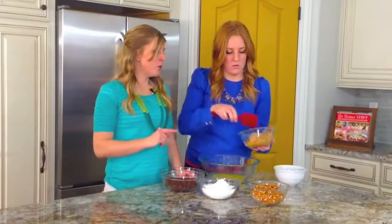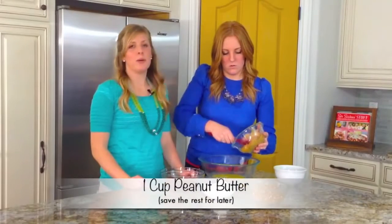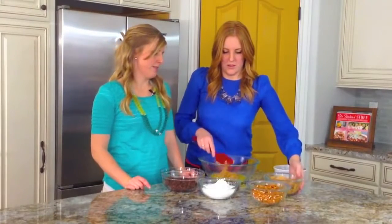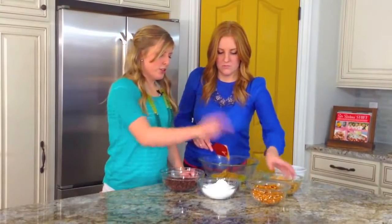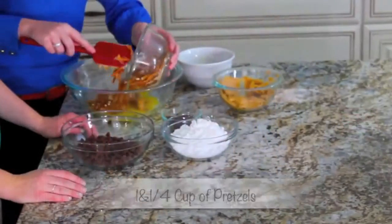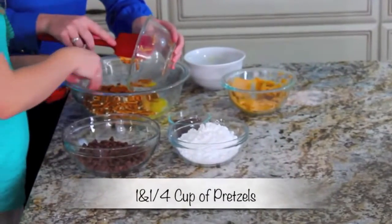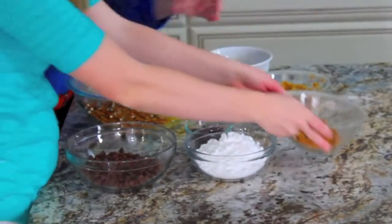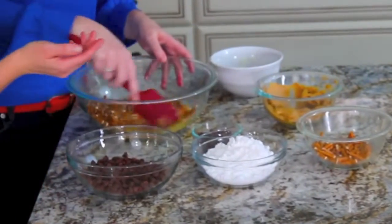We have two cups of peanut butter here and she's just going to take about half of it — about one cup of peanut butter. Then let's do our pretzels next. We have about two cups of pretzels but we're going to save some to put on the top.